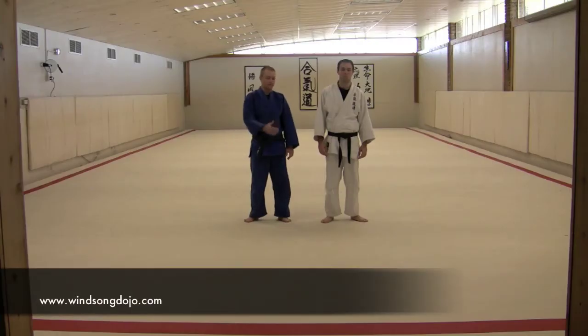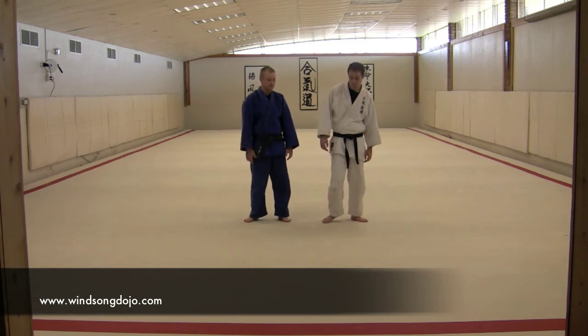My name is Derek Haas, my partner Cameron Siemens. Today we're going to talk about what to do if your partner has turtled up on you and some options. We're going to talk about one option where you can roll them out of it straight into an arm bar. So Cameron, if you would please.